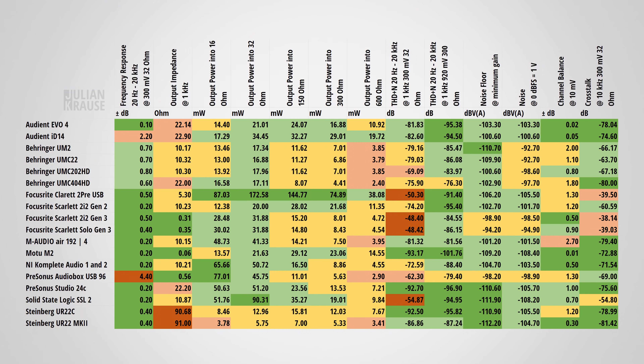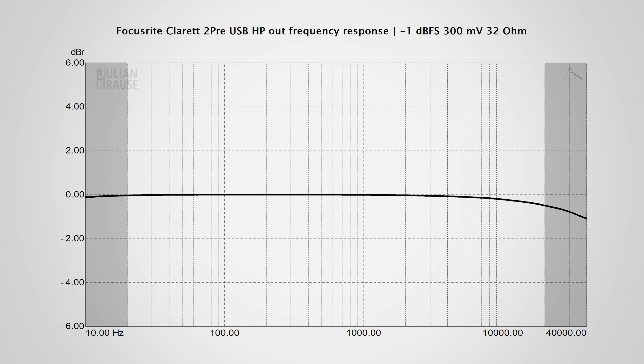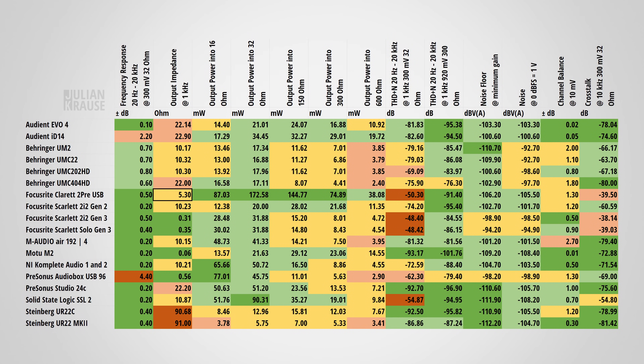This wouldn't be a complete review without testing the headphone output performance of the Claret 2 Pre USB. I made a bunch of measurements and put them into my standard comparison table. Let's start with the frequency response — the 2 Pre performs very well, with a deviation in the audible range of only 0.5 dB. The response is very flat and the drop-off of half a dB is just at the upper limit of human hearing, which is inaudible and makes this a very good response. The output impedance of 5 ohms is pretty good as well.